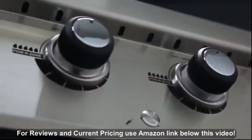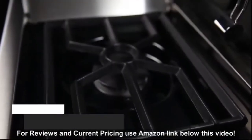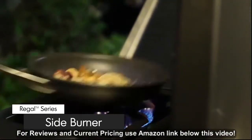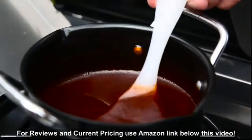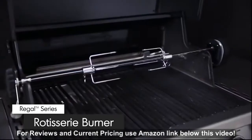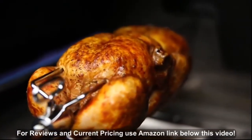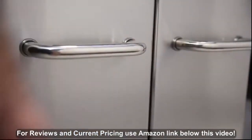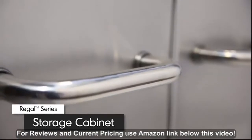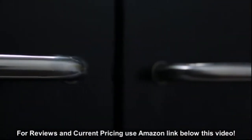Here are some other great features available on select Regal models. A convenient commercial grade side burner allows you to create mouthwatering side dishes, soups, or sauces while you grill. A powerful rotisserie burner comes complete with a premium rod and motor to consistently deliver even heat for superior roasting results. Made from quality North American steel, the cabinet doors are available in either stainless steel or black powder coat paint, accented with durable stainless steel handles.